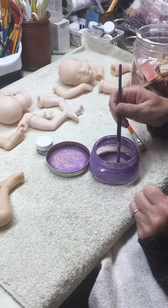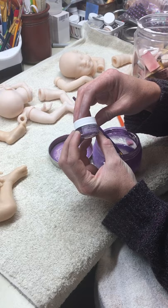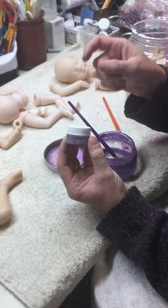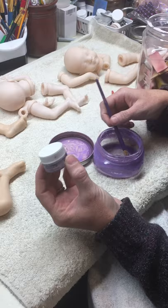All right, step three in our preemie reborn tutorial is the purple modeling. For this step I'm going to use dioxazine purple number four - it's a bit dilapidated but still good. I buy my paints through Bountiful Baby. You can get all kinds of colors and this is a good size - you can use it up before it gets dried out, and it's a good price too.